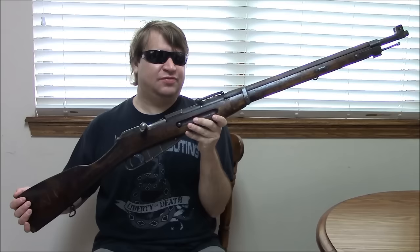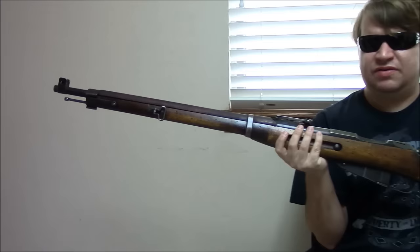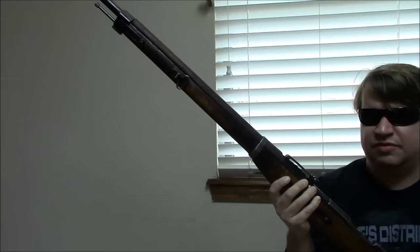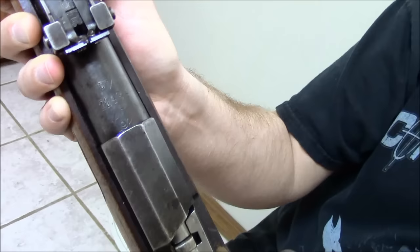Our next Finnish Mosin is an M27. At first glance it might look a lot like the M91, but it actually has a lot of differences. The M27 — and there was also the M91/24 before it — was the first concerted effort where they were going to make thousands of them and re-equip the entire military. The first of these appeared around 1928, and this is actually a very early one, which is kind of neat — one of the earliest M27s.